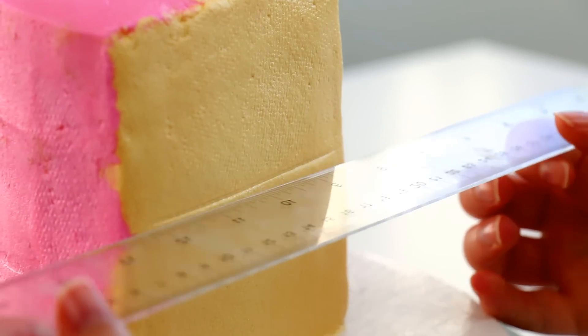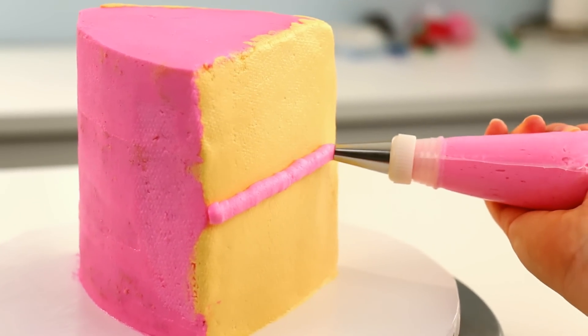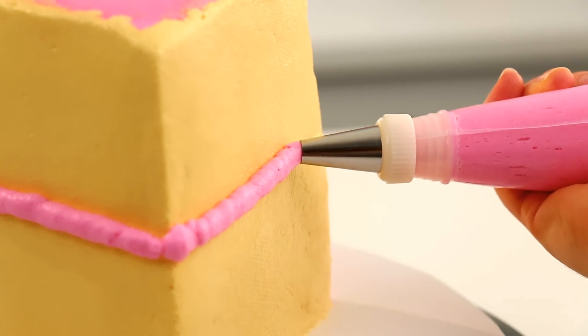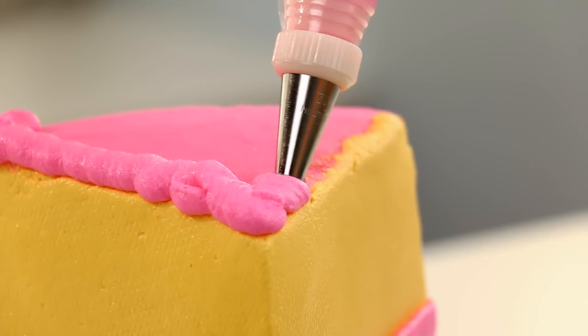For my cake filling I used a ruler to mark out a straight line, because every time I try to pipe a straight line I end up with a wavy line. I'm aware this cake actually has three layers of filling but I'm only piping one — there's a method to my madness. If I piped three there'd be no room for my adorable kawaii face, but I did do three layers because I wanted it to be delicious on the inside.